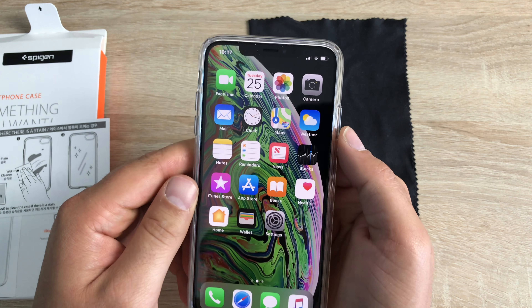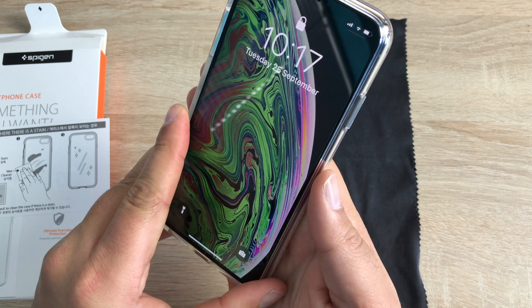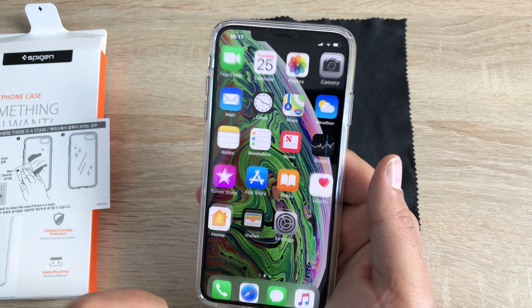Now that this is on, your iPhone is going to be a little bit more protected. It offers a little bit more grip as well, so it doesn't feel so slippery, which is really good. You could also add a screen protector on there as well, if you so wish to.